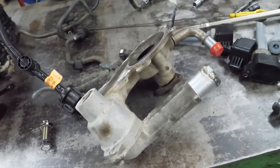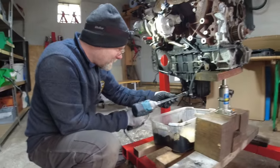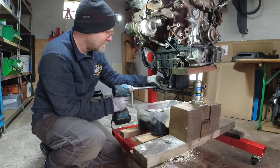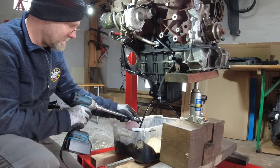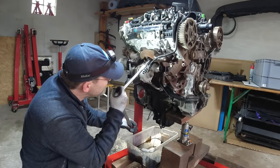The water pump is in excellent condition - it looks fantastic. I guess Ford does make some good water pumps. We're going to drain the oil - or what's left in it. It's quite a lot. Now cracking the exhaust manifold bolts loose.